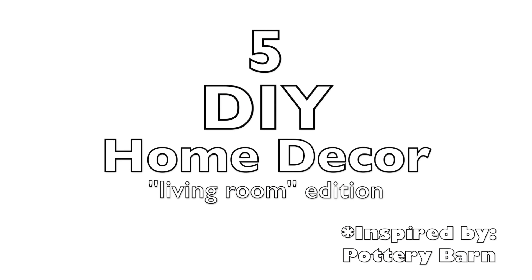Hey guys, welcome back to my channel. Today's video is going to be a do-it-yourself mini-series. This is the living room edition. Of course, you can use any of these ideas for any part of your home.